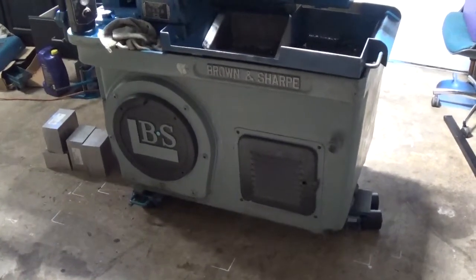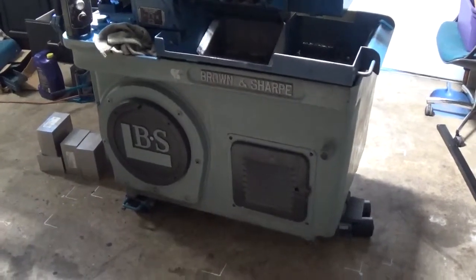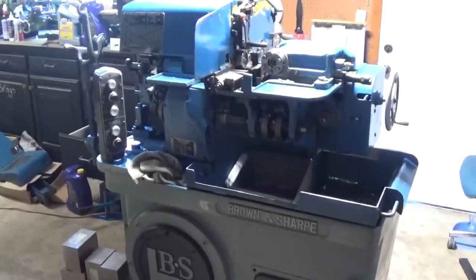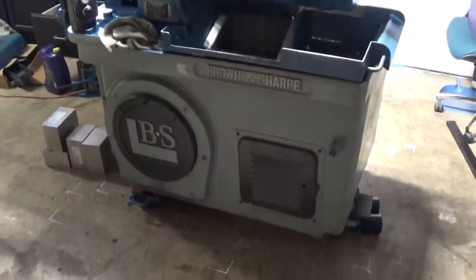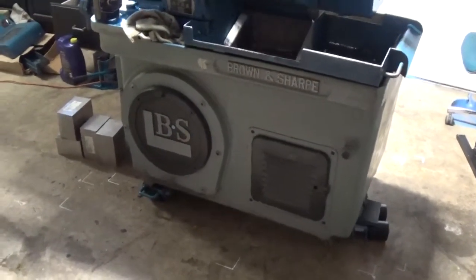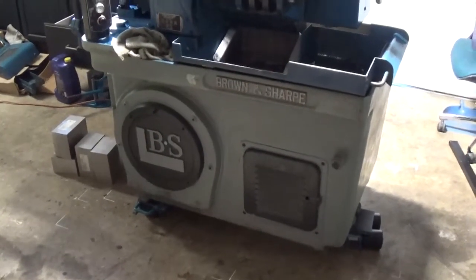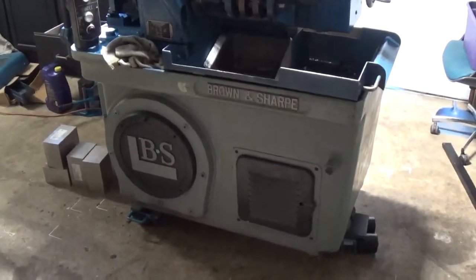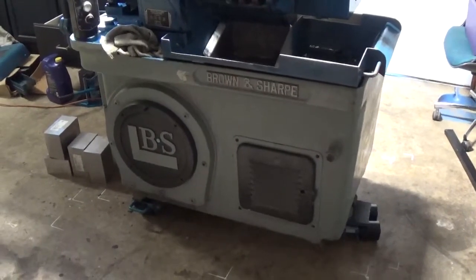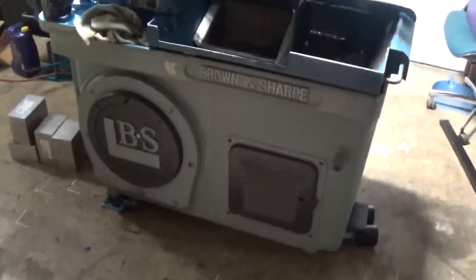I brought work home with me, moved it in yesterday, it's still on its skates. I'm waiting for a shim set to come in, mark out the holes, drill and epoxy some rebar or all-thread in there, bolt it down to the floor with the shims so it's nice and level.